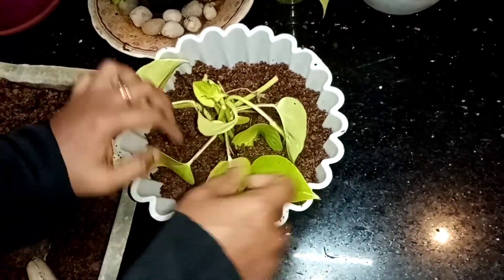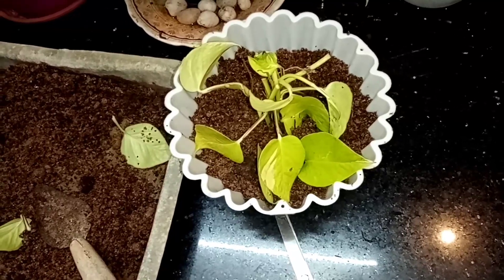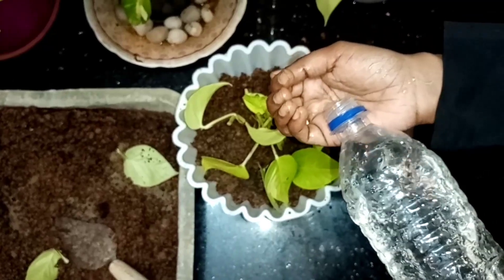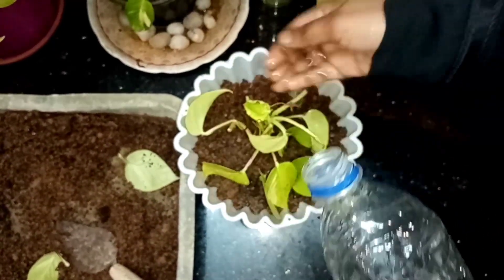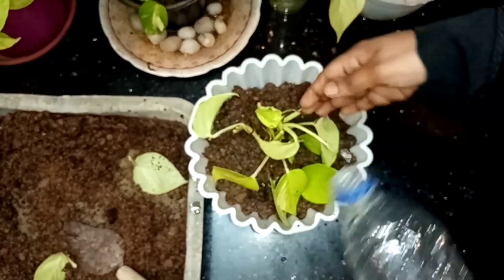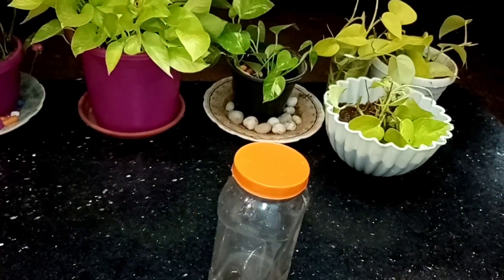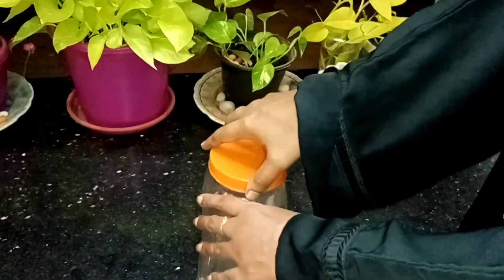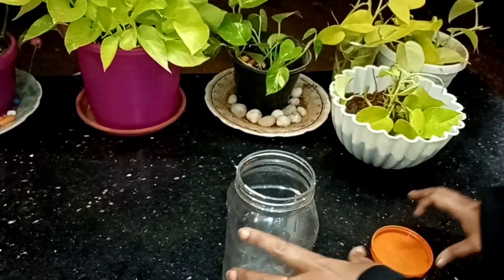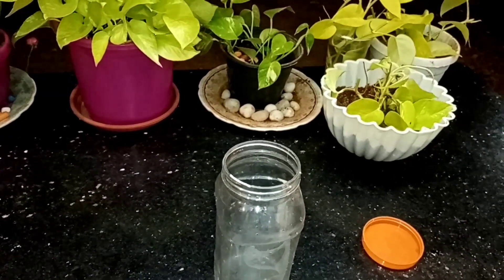This is the size of the paper. We can add a little bit of paper. This is a plastic bottle.